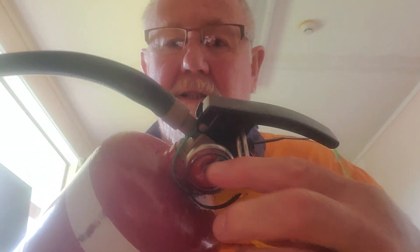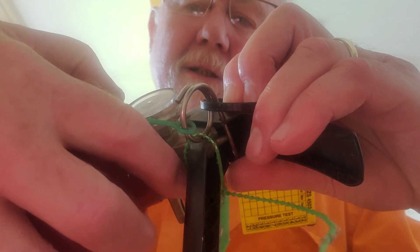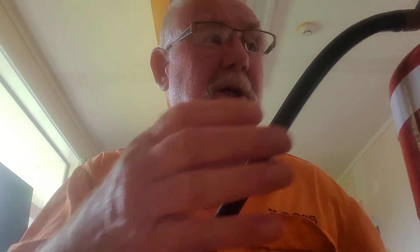Next is the safety seal, which is on the pin. You can see the pin here and there's a seal — it looks like a cable tie. Make sure that's intact. If it's not intact, you need to look in the discharge tube and make sure there are no traces of powder. If there are any traces of powder in there, throw away the fire extinguisher — it doesn't matter what the gauge is saying, gauges can lie. If the safety seal is damaged and the tube has got powder in it, you can't trust that fire extinguisher. Dispose of it and replace it.